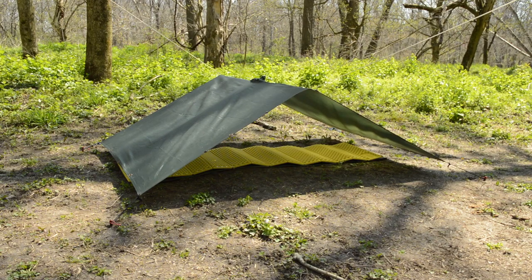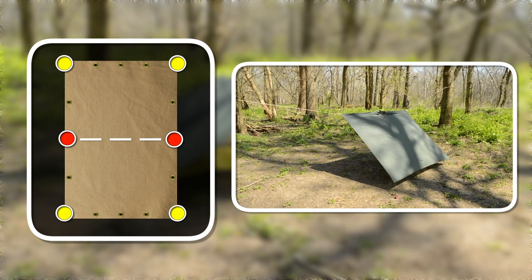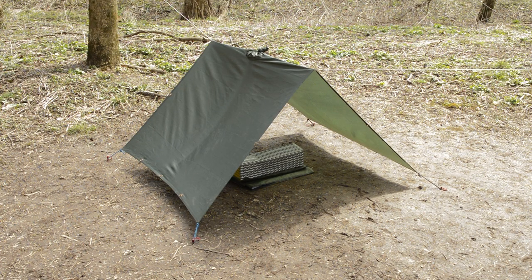Alternatively, you could rotate the tarp and set it up the same way, which I believe will give you more width space, but it will retain less body heat. Connect the tarp to the ridge line, and then stake down the corners one side at a time. By increasing the pitch of the shelter, I found it to be a perfect quick shelter for waiting out poor weather.